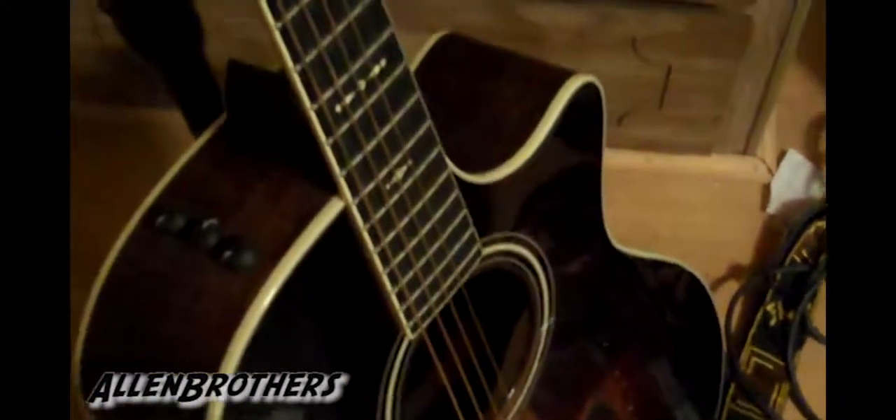Hey guys, Allen Brothers here with you on another Get Tip. Today we're going to be looking at a remarkable invention: the pick holder.